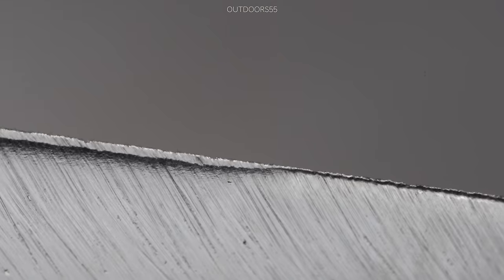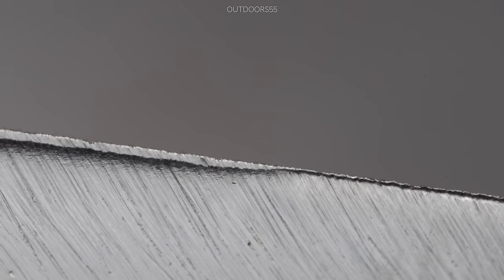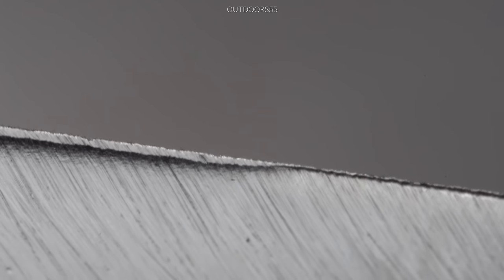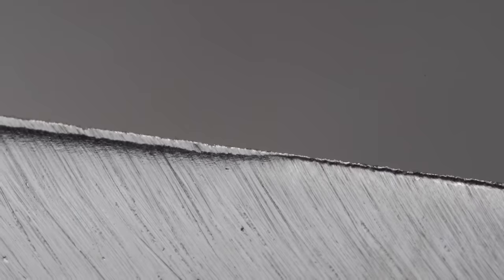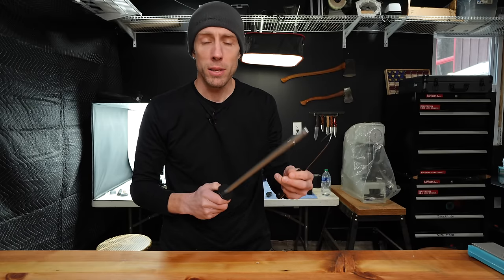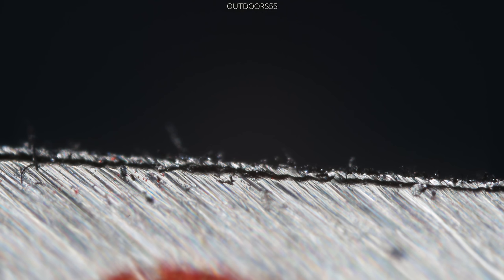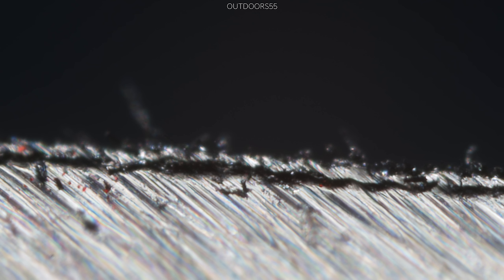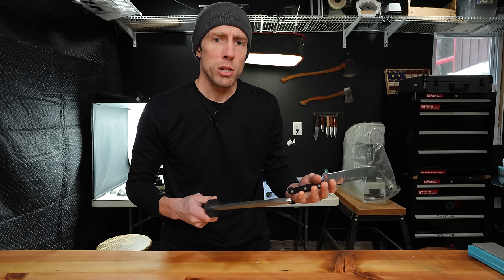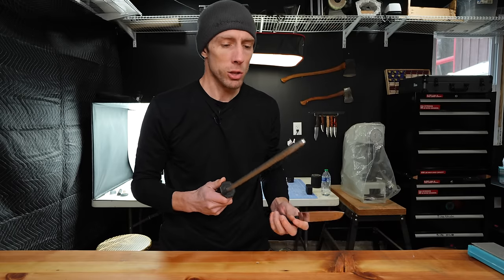After a handful of passes on the honing rod, and without even going to our extreme magnification, we still have quite the edge roll on the apex of this knife. As you can see from our first attempt using the honing rod, we didn't actually do anything. This is after a handful of light passes just like you see everybody doing on TV, and it looks like it completely destroyed the apex. Essentially, we did nothing using this.